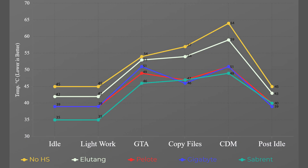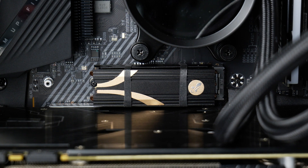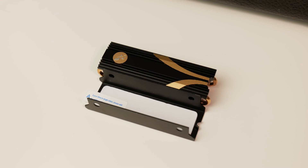Copying a 33 gigabyte folder definitely stressed the drive: no heatsink hit 57°C, Elu Tang 54°C, Peloti 47°C, Gigabyte 46°C, and Sabrent 47°C. This is where we start seeing the Sabrent show its weakness — it's a big piece of metal but doesn't have a lot of surface area to let heat escape. It's holding onto the heat rather than releasing it.